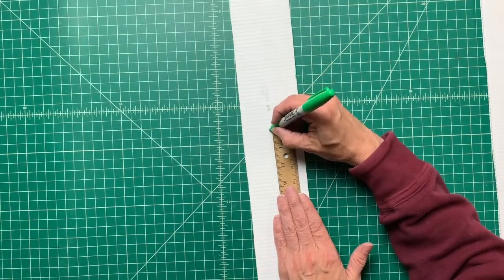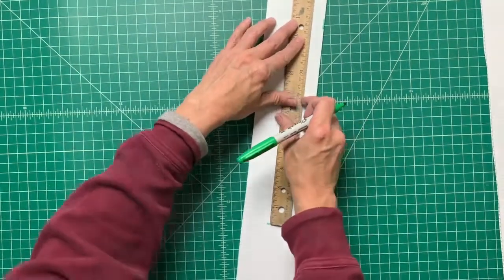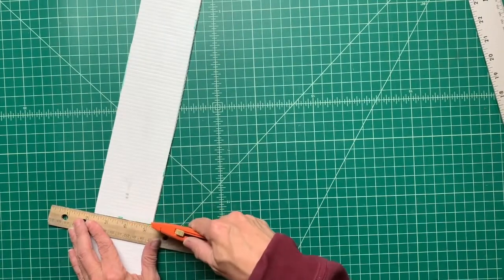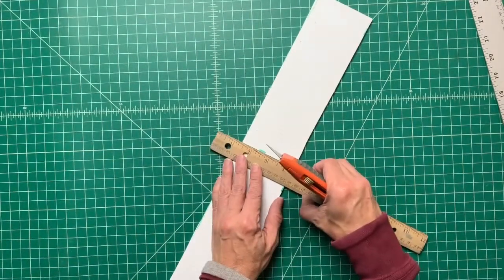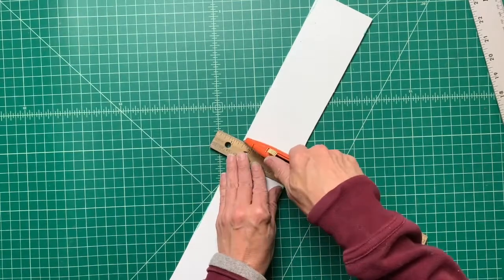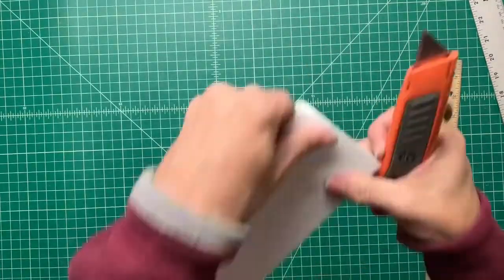Next, measure the longer sides of the triangle: 11 and three-quarters inches for one side and 11 and three-quarters for the other. Now score each leg of the triangle by carefully cutting through the top layer of the corrugated plastic, then bend the sides together to make sure everything fits.